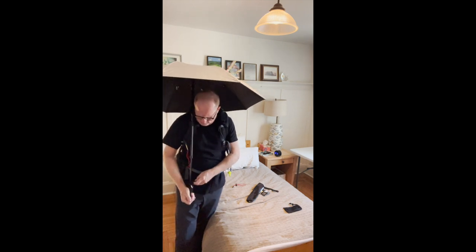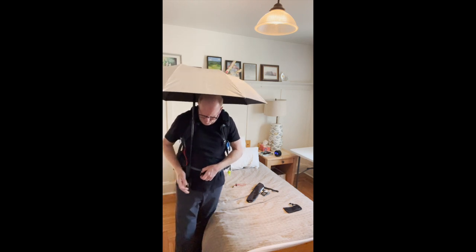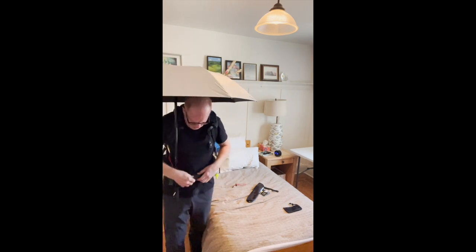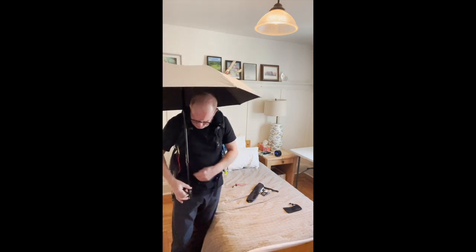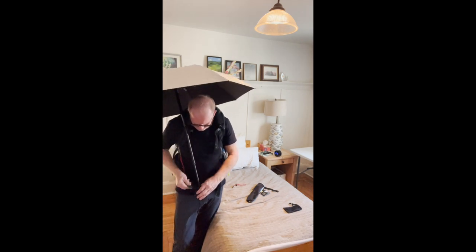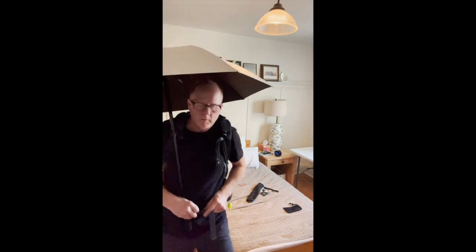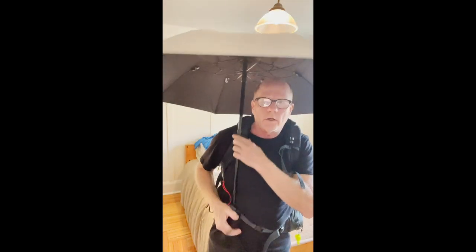And then you can adjust this — it has a little adjustable thing to make it tighter. Try that again. So you put that through there. Imagine once you do it once or twice, you kind of get the hang of it. It's on my belt. And there it is — that's locked in there.